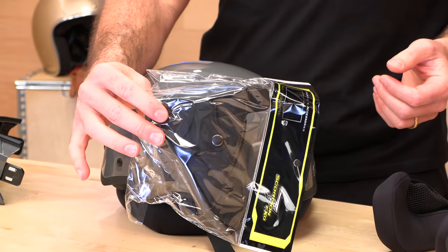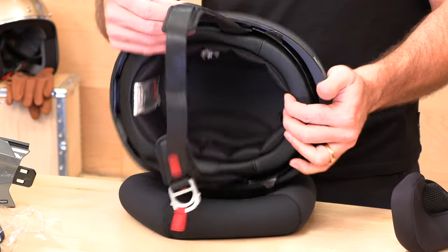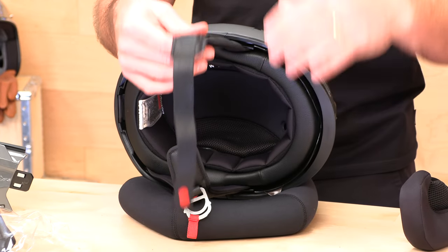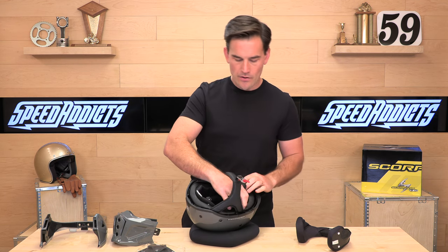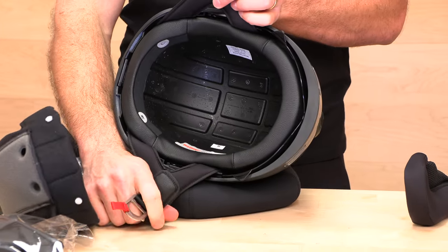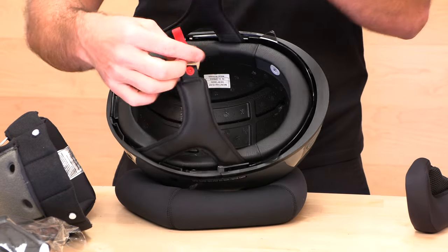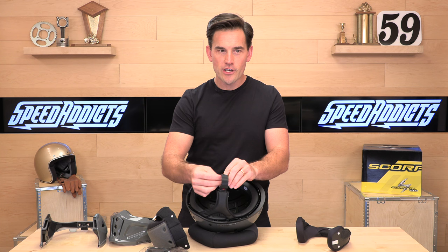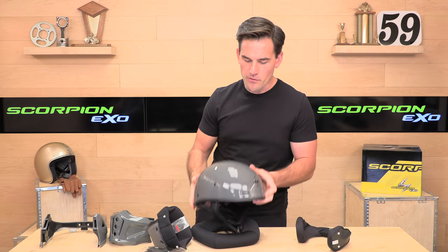One other improvement on the Covert X is cold weather ear covers for the half shell configuration, which include speaker pockets. So if you want to run speakers or a comm system in half shell mode, slip these on for ear coverage and a speaker pocket. Under the headliner, you can see the EPS foam is channeled to get cool air onto your head from those front vents. It's all yours for $300 with free shipping and free exchanges at speedaddicts.com. Thanks for watching — don't forget to subscribe, and we'll see you next time to find out what's in the crate.